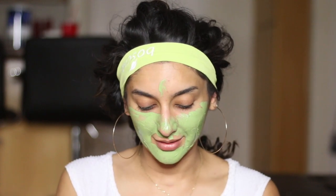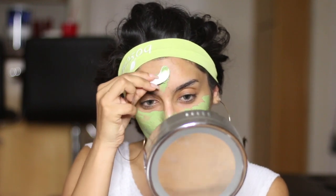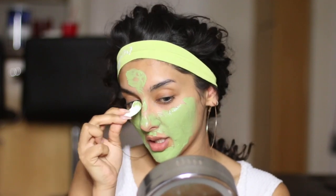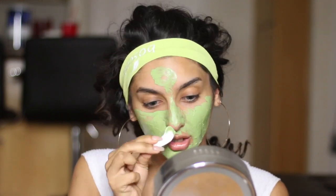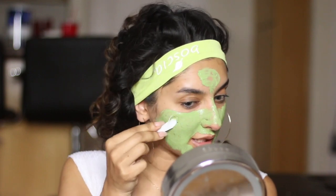Okay, I'm double dipping — it's mine, no one else is going to use it, so don't mind me. I look like a cute ogre. That's what I am today — a cute, moisturized Shrek.